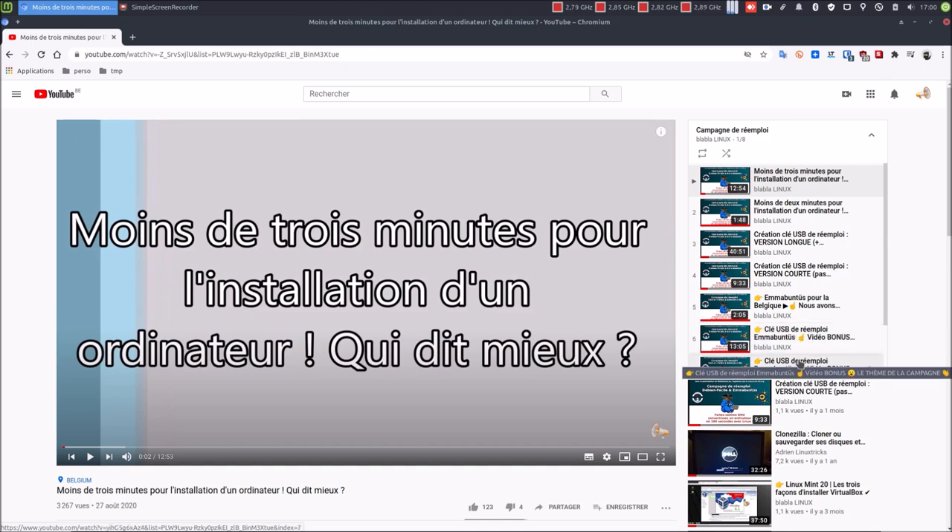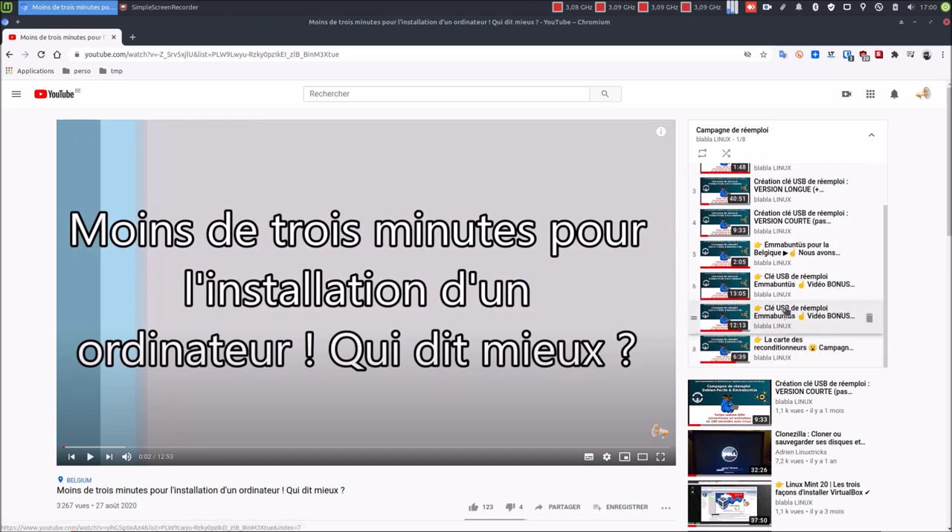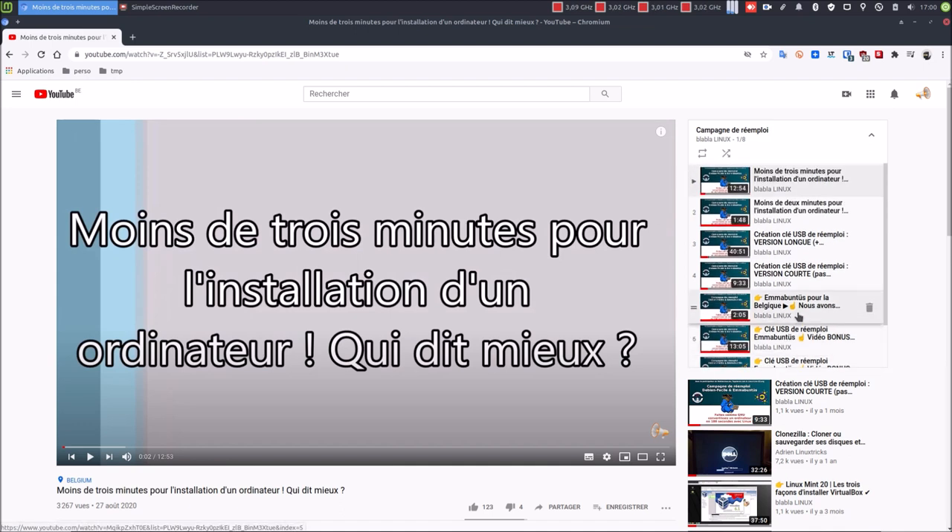Septième vidéo, clé USB de réemploi Mabuntu vidéo bonus, le thème de la campagne. Huitième vidéo, la carte des reconditionneurs campagne de réemploi. Et la neuvième vidéo, celle d'aujourd'hui, va concerner la création de la clé USB, mais pour nos amis qui se trouvent sur Windows.